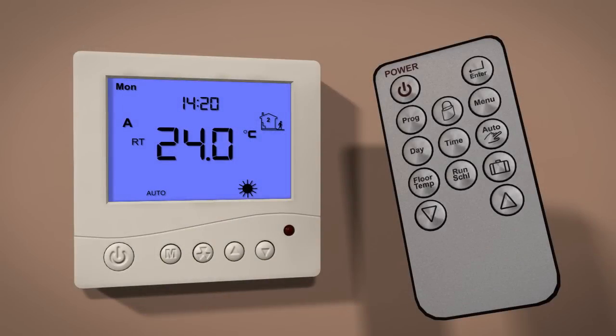To lock the buttons on your ProWarm Digital Thermostat, press the lock button until you see a lock icon appear. To unlock, repeat the procedure.